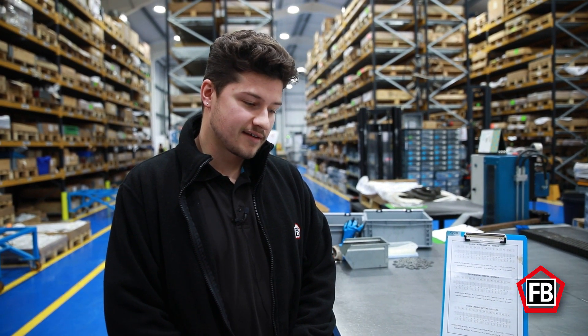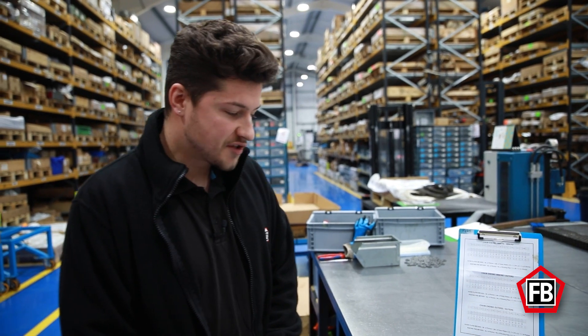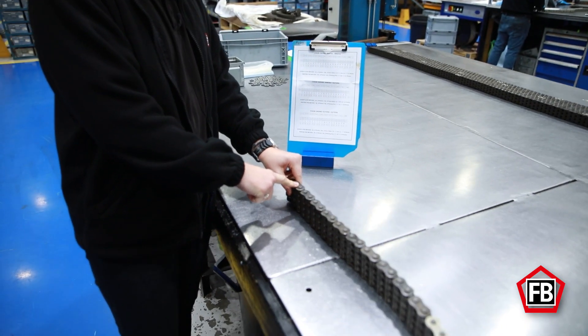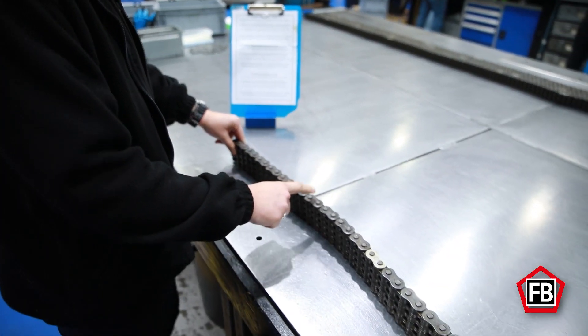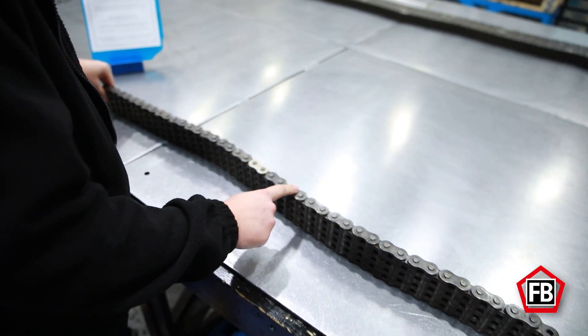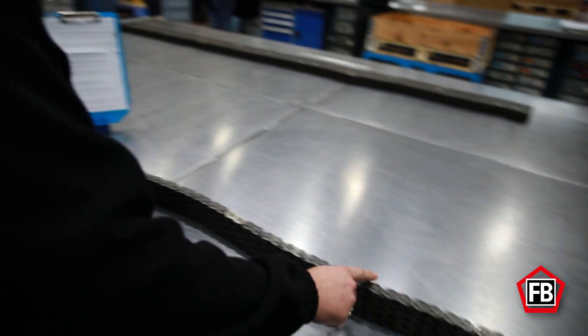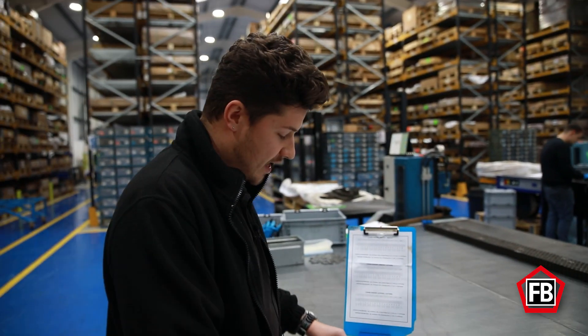A question we get asked a lot when counting leaf chain is how to actually count the number of pitches. The best way to do it is to count the number of outer plates along the chain. For example: 1, 2, 3, 4, 5, 6, 7, 8, 9, 10, 11, 12, 13, 14, 15, 16, 17, 18, 19, 20, 21. So this chain has 21 outer plates in total, ending on inners at both ends.